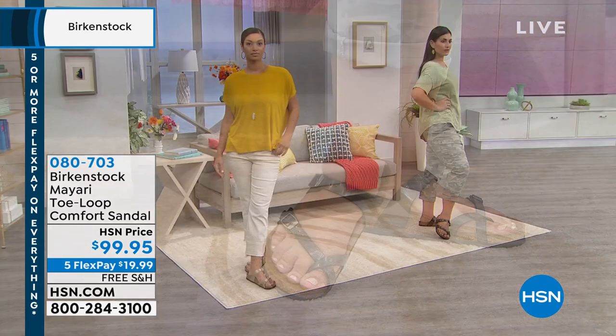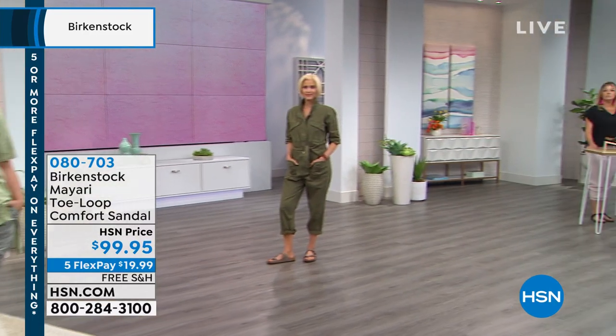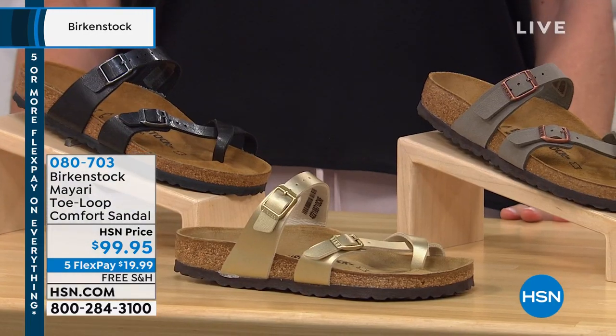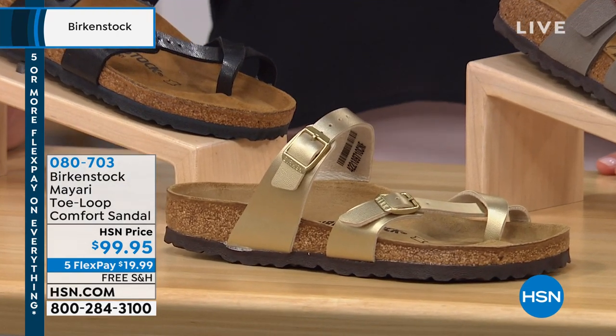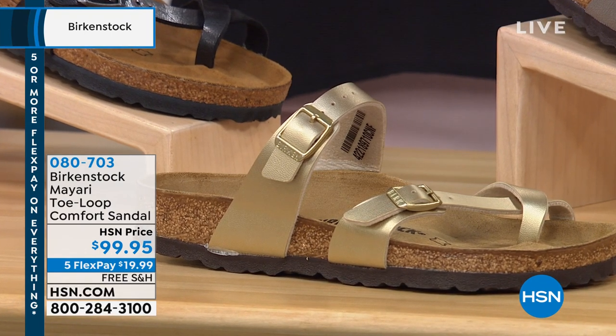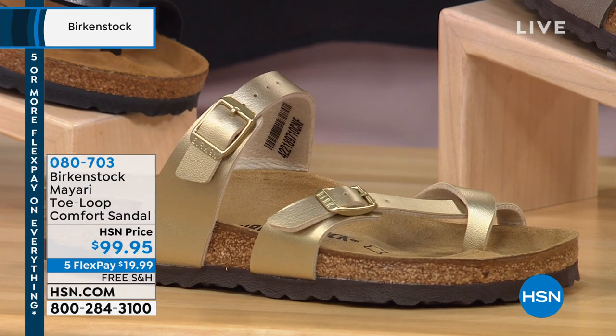These are super popular — they are a customer pick. If you want that gold, we have sizes 5½ through 11½. I'm a 6½ and I went down half a size — I'm wearing the 6 and it fits perfectly, so that's a good rule of thumb. That gold, we're going to start losing sizes in a matter of moments.